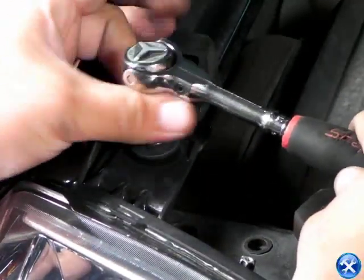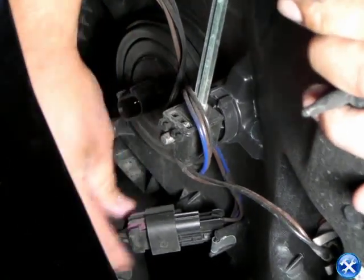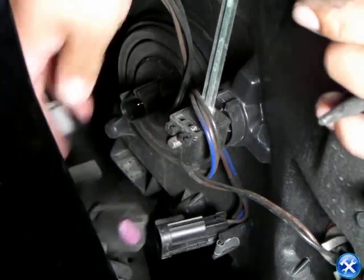We can now gently pull the headlights out, exposing the backside. Please unplug the harnesses that hold down the light bulbs. Now that the harnesses are unplugged, we can simply take the headlights out.